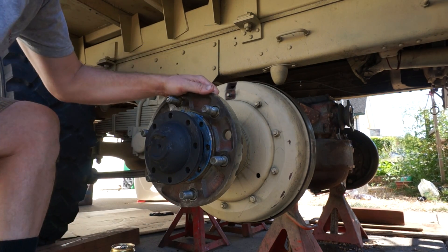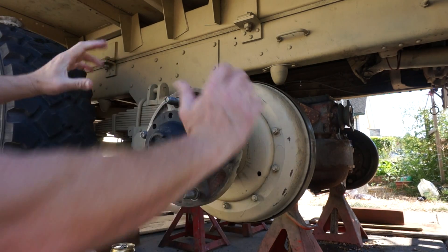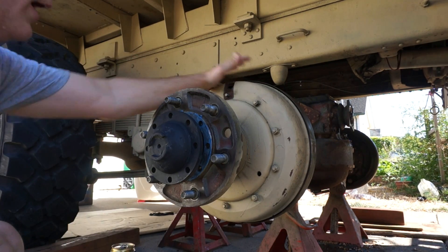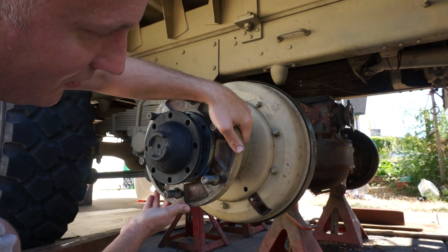Here's basically what you do to adjust the brakes. You have a pair of brake drums, wheel cylinder on top. To start things off, you rotate the drum around.